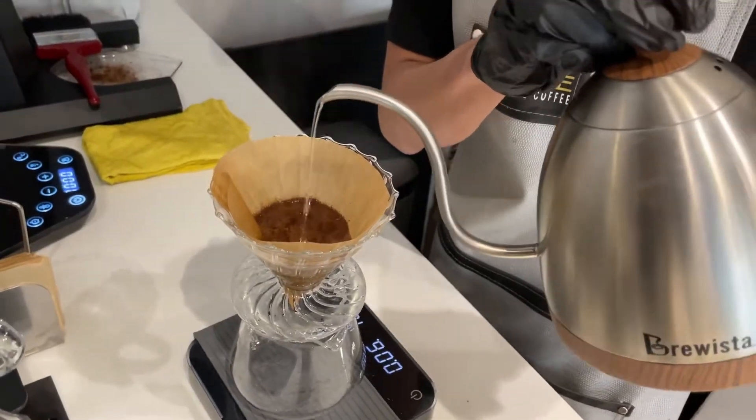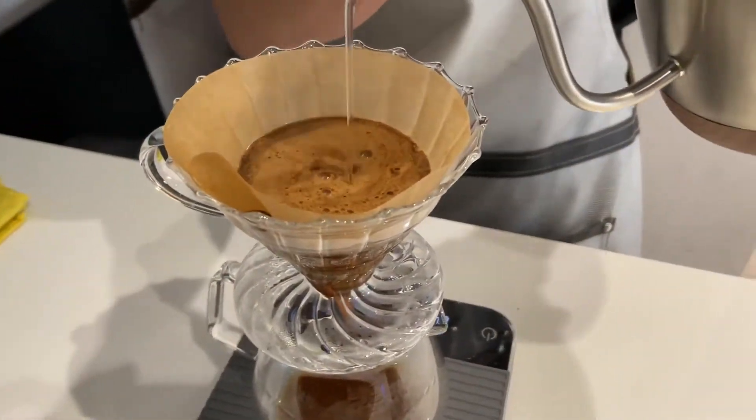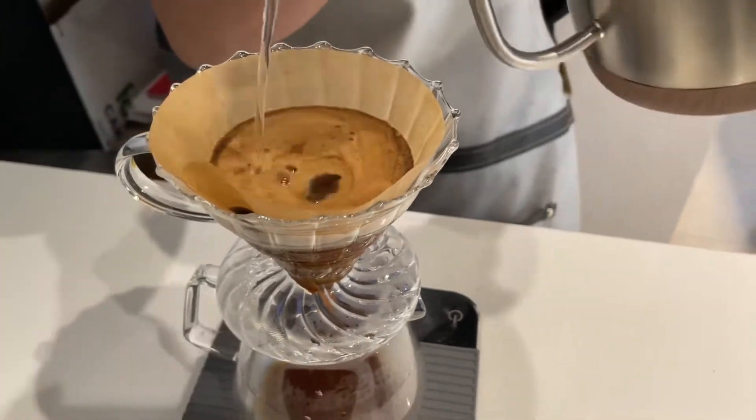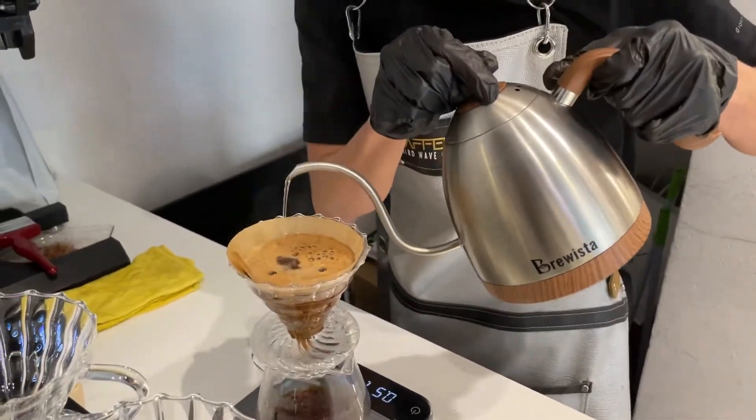To release the carbon dioxide of the beans — blooming time is very important. I'm extracting more, blooming more because of my coffee's age. Depending on my coffee profile right now, I'm using my single portfolio.